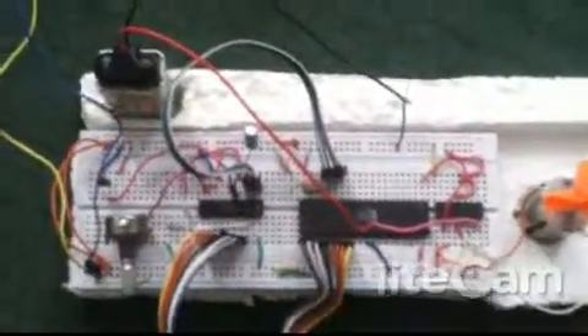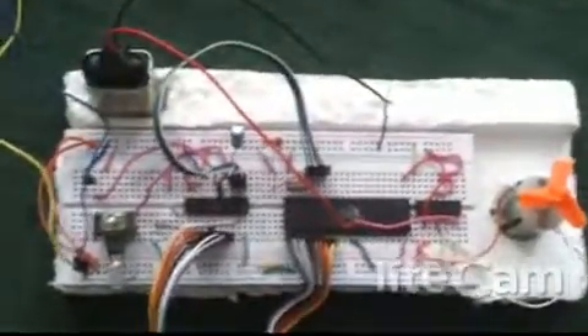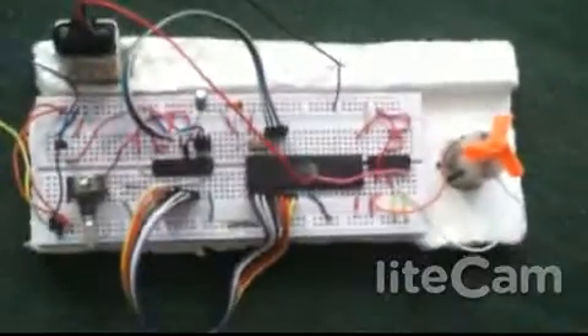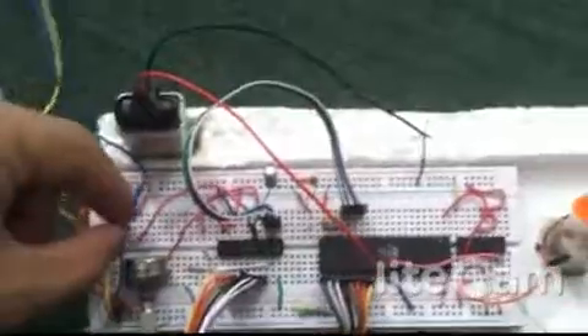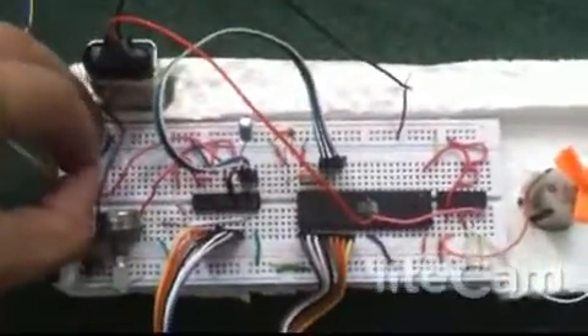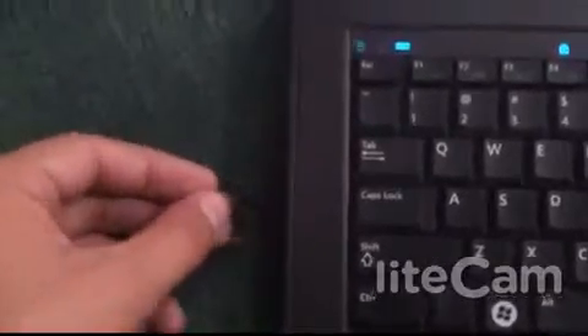To increase the temperature in the physical demo, you have to heat up the LM35. You can do it by rubbing it or placing it near a soldering iron. I am taking it near a heat source now — I am heating it by placing it near the exhaust of my laptop. You can do it in your own way.